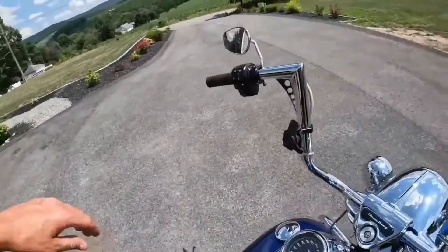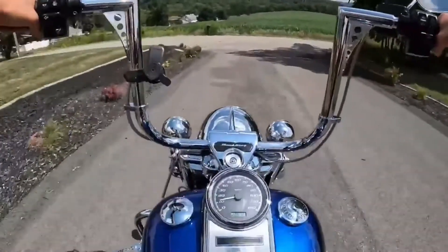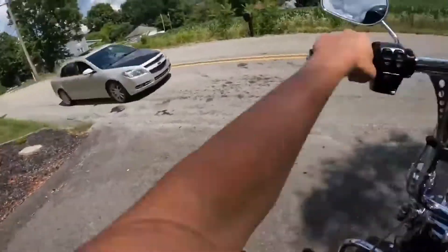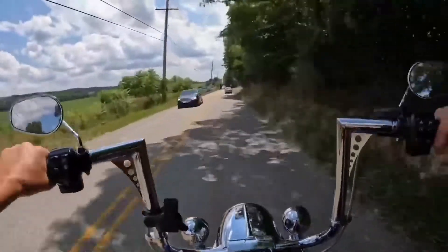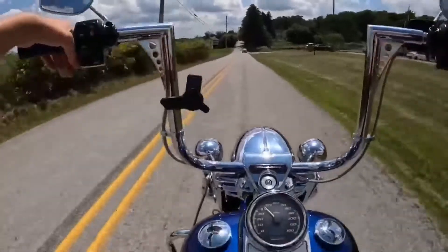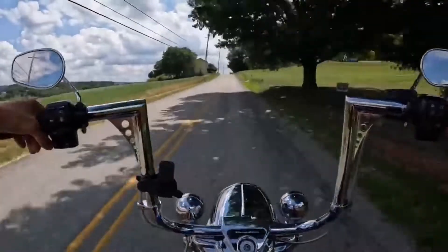Let's hop on the old beast and try it out. This feels good — I have a nice good bit of reach on the bars, and I really love this open fairing look. Sometimes I don't know what it is about it, it just feels more open and more connected.